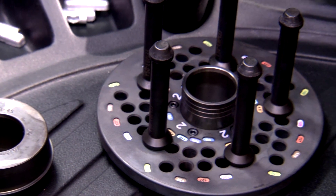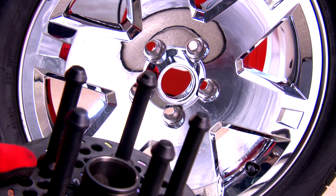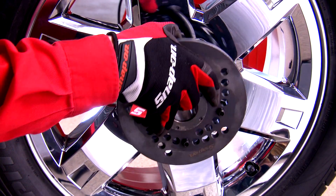For wheels with plastic cladding, use a pin plate and collet system. This will prevent damage to the plastic cladding and help ensure a more accurate balance.